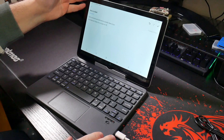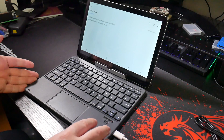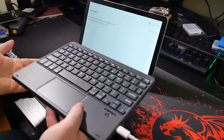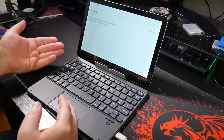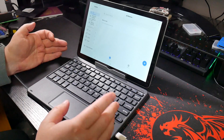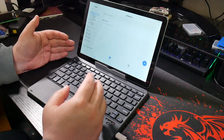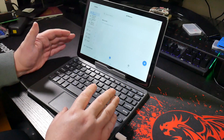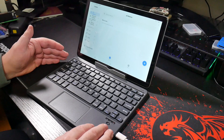So thank you to Blackview for sending over the OSCAL Pad 10 and the Blackview keyboard. The keyboard is my favourite because, as I said, it's very, very light, easy to pack away, weighs nothing, and works really well thanks to those scissor keys. The tablet itself — it's okay I guess if you're after something a little bit on the cheap side. But for those who want something with a bit of power and grunt, maybe it's not suited to you. And the cameras — yeah, they could be better. Anyway, if you're interested in either of these products, check out the link in the video description. See you next time, guys — take it easy!